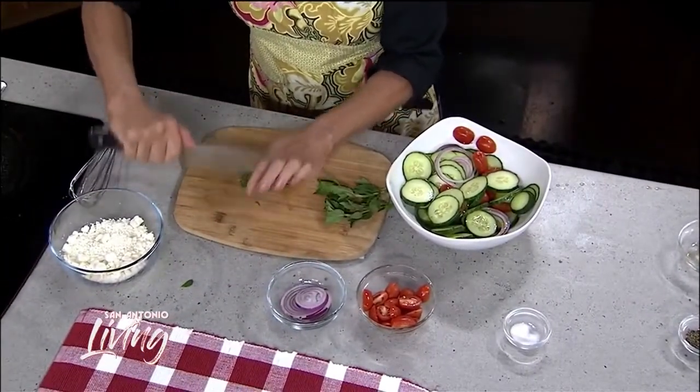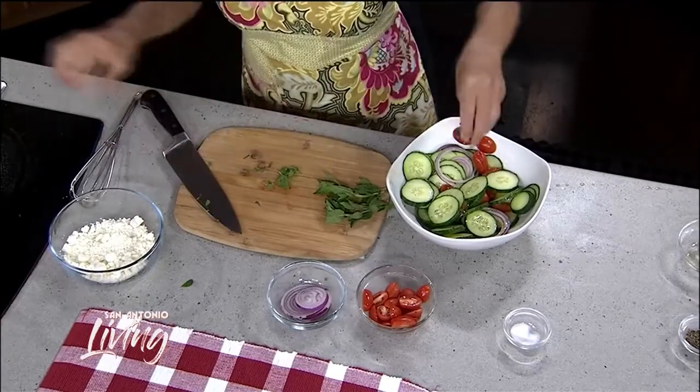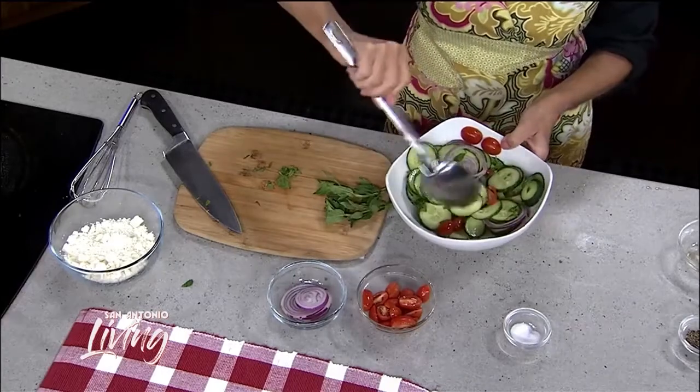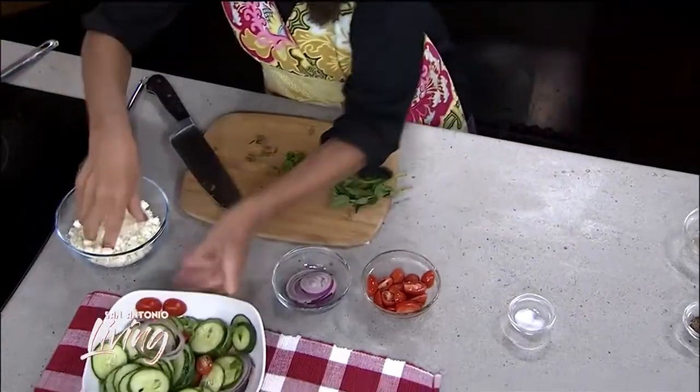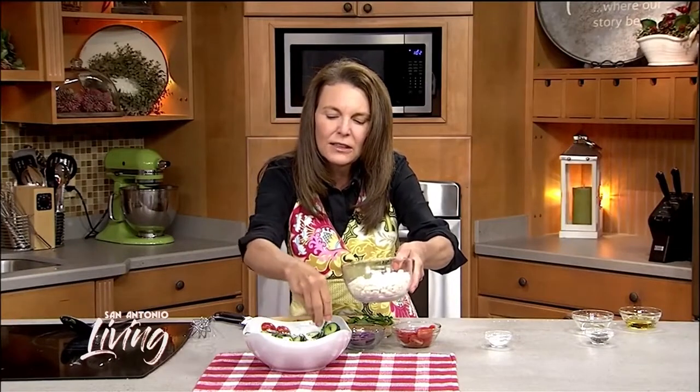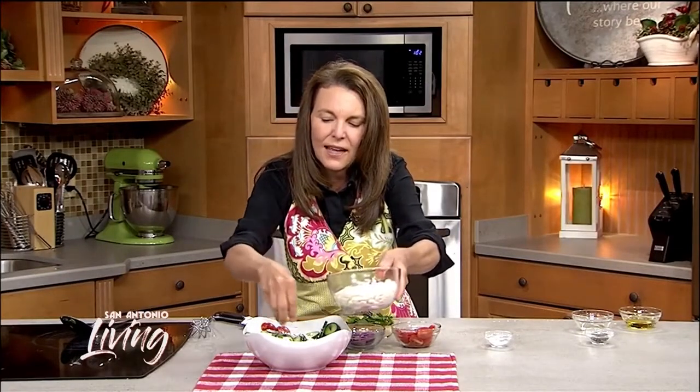Try putting it in some of your salads — it really is going to give them some great flavor and take it to the next level, and it adds lovely flavor to this salad. You could also do fresh dill if you didn't want to do mint. And last but not least, some crumbled feta cheese just a little bit over the top will really take this salad to the next level.